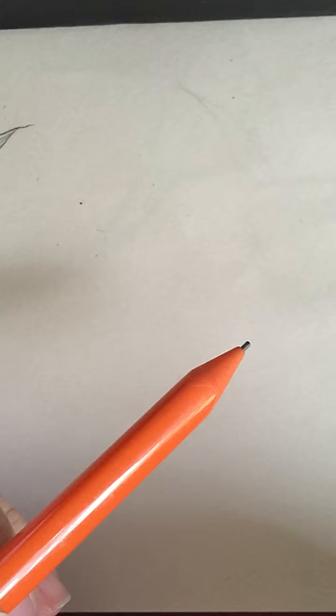This is a tutorial to make the Jack Skellington bat bow tie. It goes along with a tutorial that I am doing on how to make a Jack Skellington t-shirt.